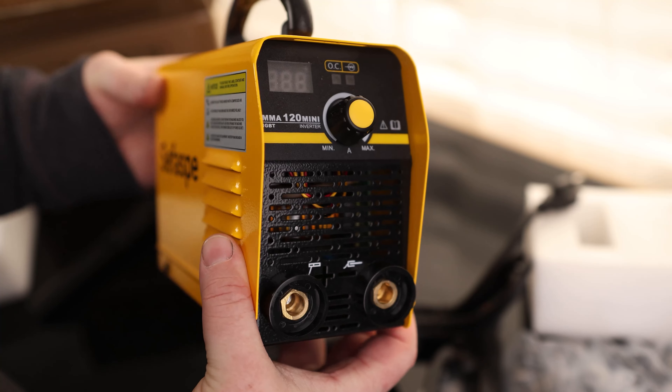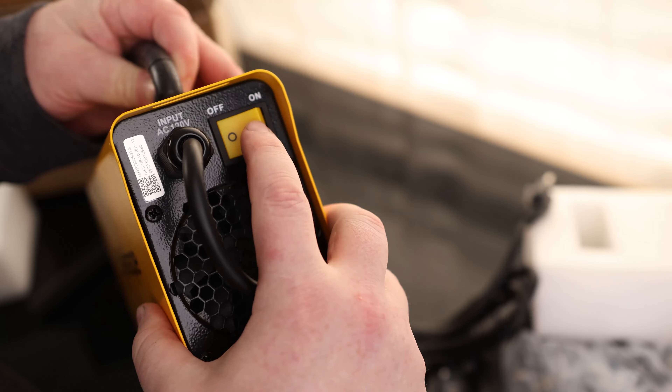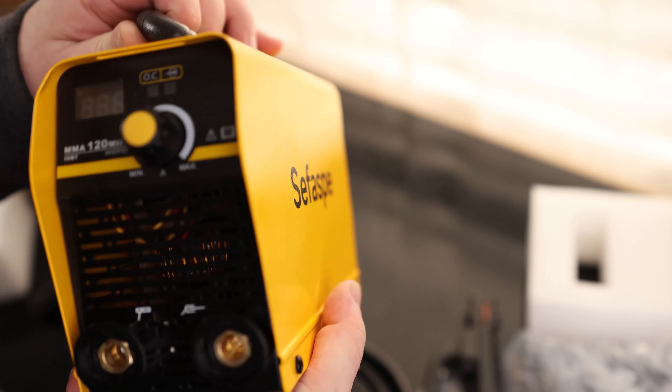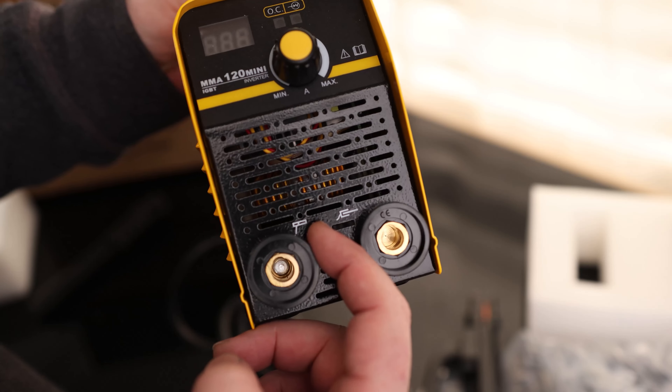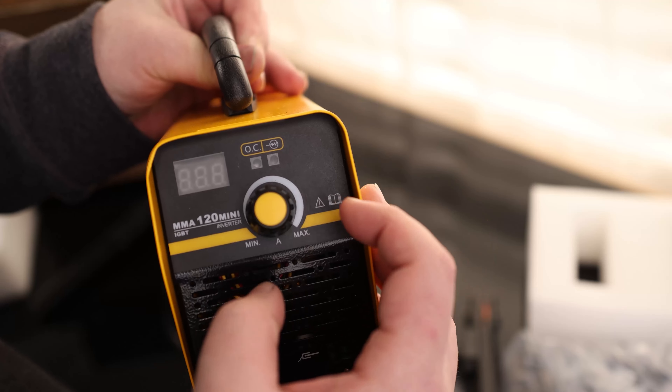But this is the welder — super tiny. Love how small they're making welders these days. We have active cooling in the back, we've got our on-off switch, we have a 120-volt plug so this will plug into a standard household outlet. Right here we've got a positive and negative, and it looks like they've got the electrode marked here, so we're going to run this with electrode positive. We've got a dial that is also a push button.